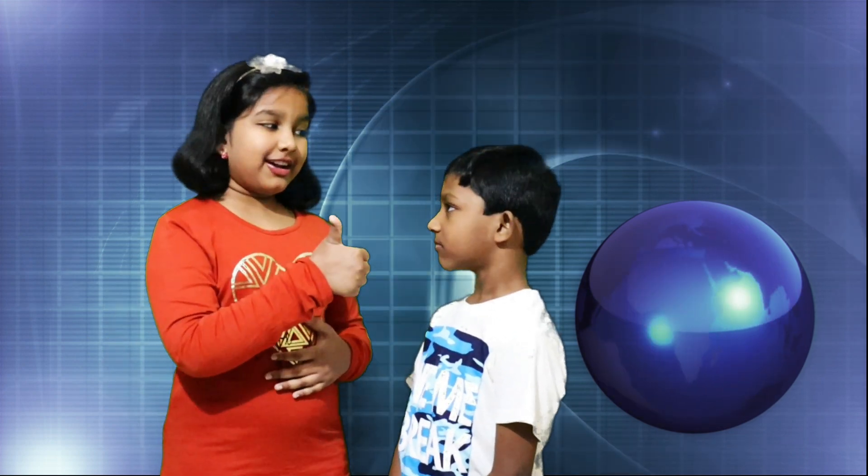We are back with another science experiment! What is it? How did you tell us about this experiment? Different guys are not right here. Okay Austin, let's do the lemons experiment!